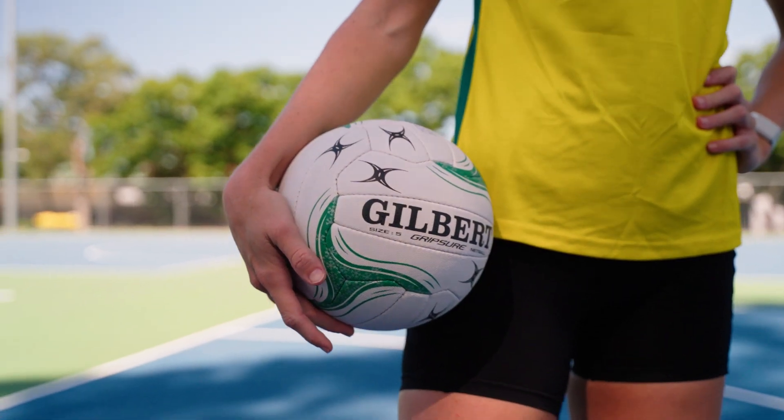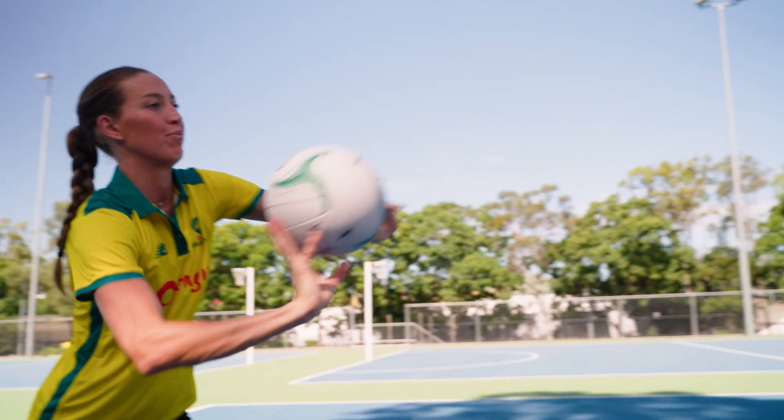Hi, I'm Stacey Marinkovic, Head Coach of the Australian Diamonds, and I'm here to talk about the Gripshaw Matchball. The Gripshaw ball is a high-quality matchball that is a staple for community netballers around the country.